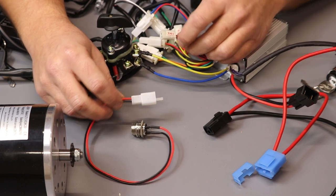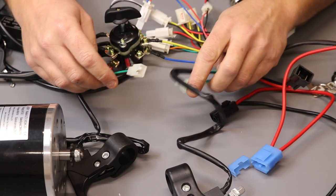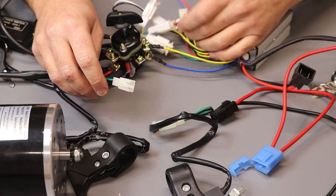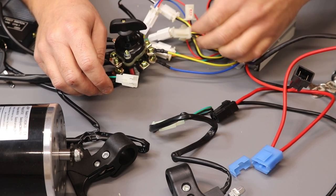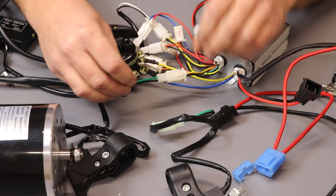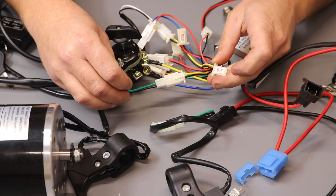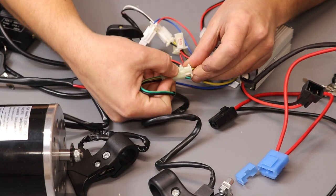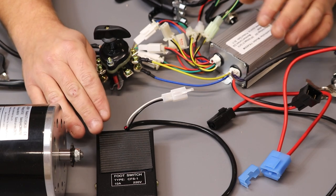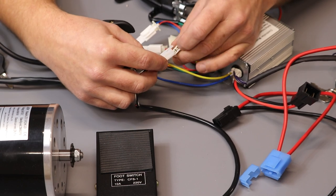Next, connect the charging port — find the plug marked 'charging port' on the controller and connect it together, making sure red matches red and black matches black. Now connect both brake levers: find the plugs marked 'brake' — they are black and yellow — and connect one brake lever to each brake plug. Then connect the foot switch (electric quads only) to the brake plug on the controller.